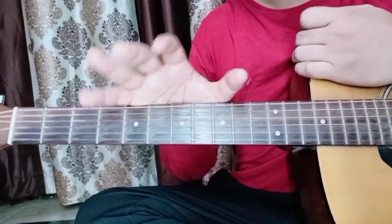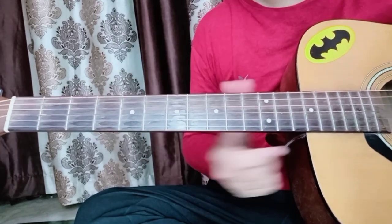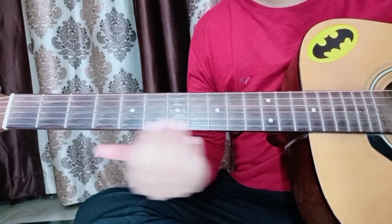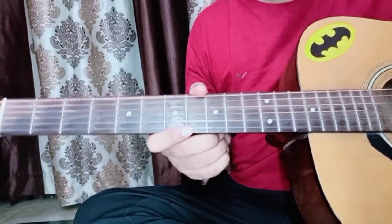Hello everyone, let's start our lesson. This is a very easy lesson, there is no problem. You have to follow the instructions. The song is played on single string, so let's open the lesson and play it.